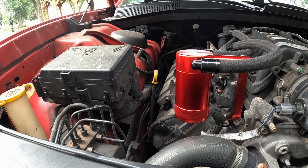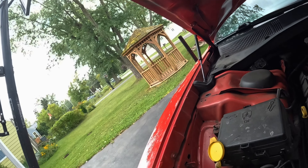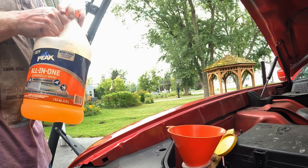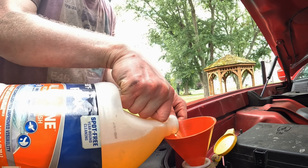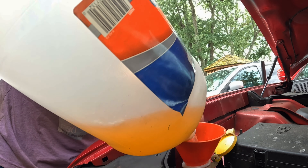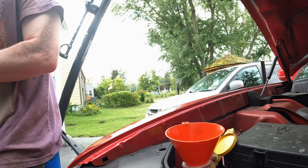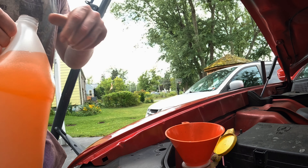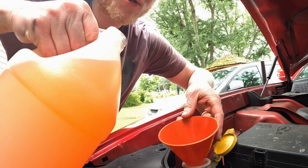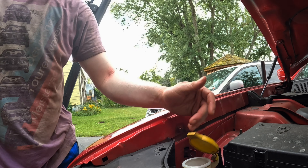I also need to fill up my windshield washer fluid, so let's pop that open and grab a different funnel for this. I'm probably still going to spill it. This car is thirsty — she drinks all my liquids. We're going to fill it all the way to the top so I don't have to worry about it for a while. This car drinks fluids whether it be gasoline, coolant, oil, or windshield washer fluid.